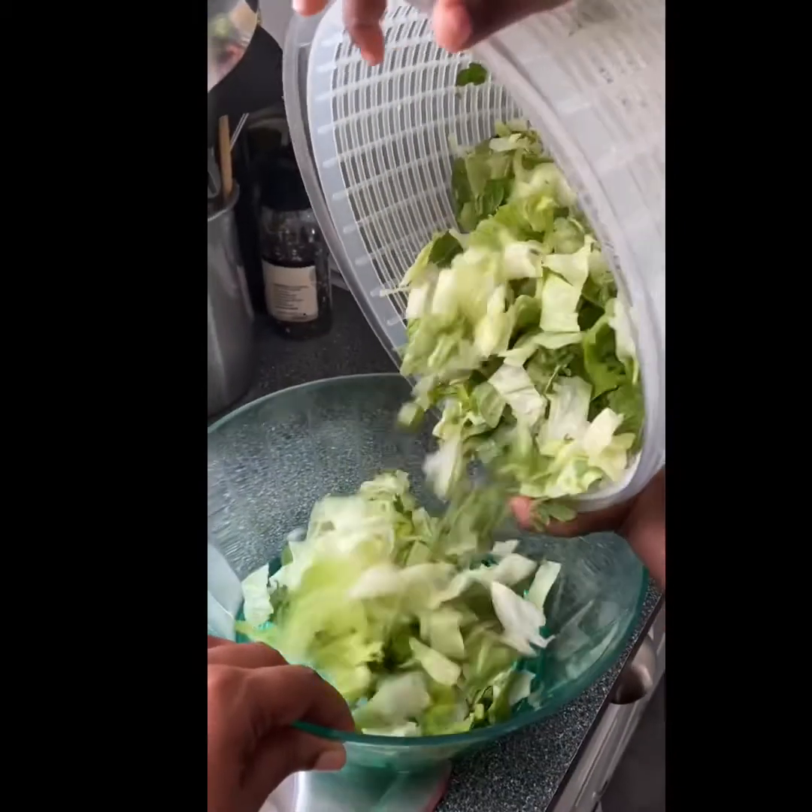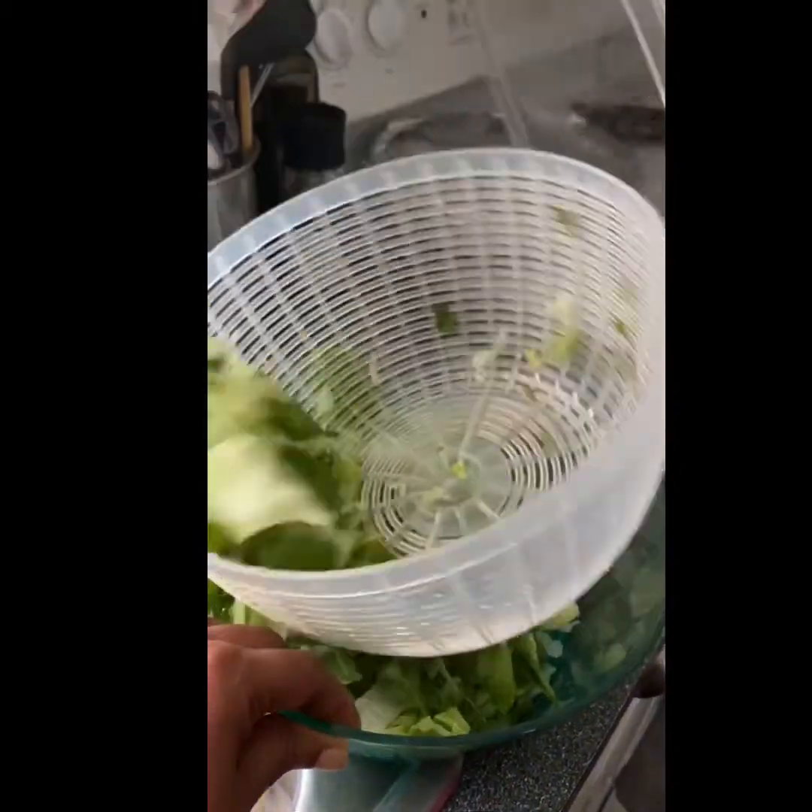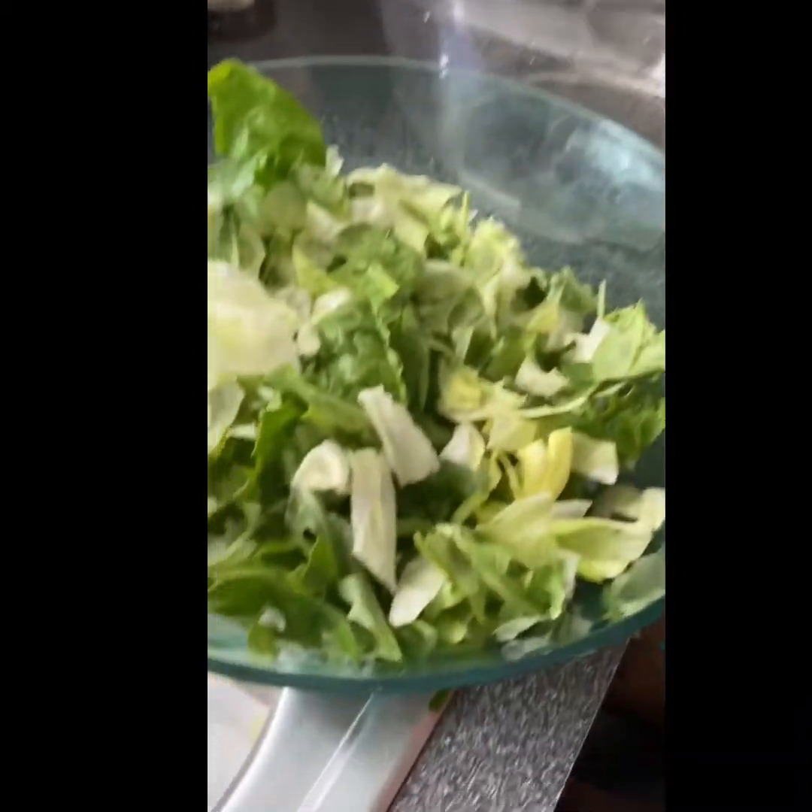Now we're going to move the lettuce into the salad bowl — I love this bowl. I found it at Target in one of those little special party sections and it was like three bucks.